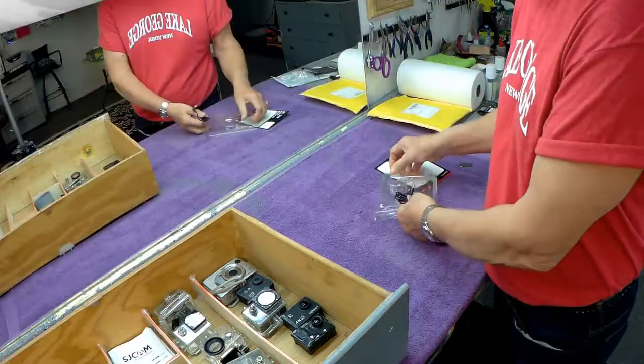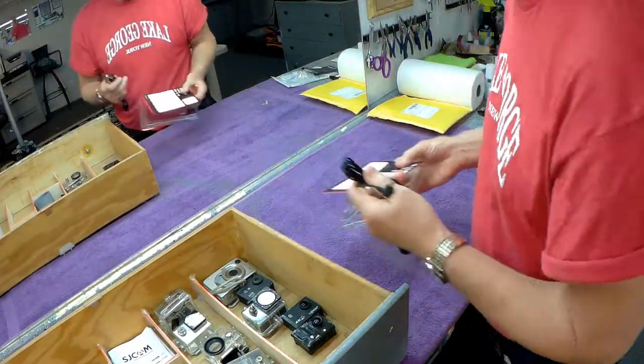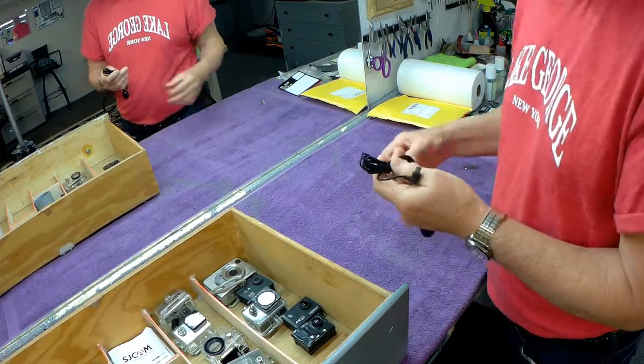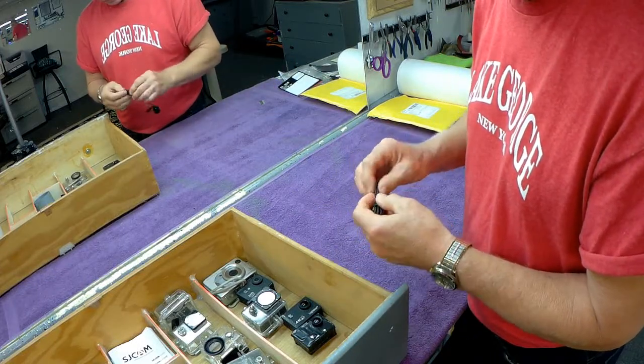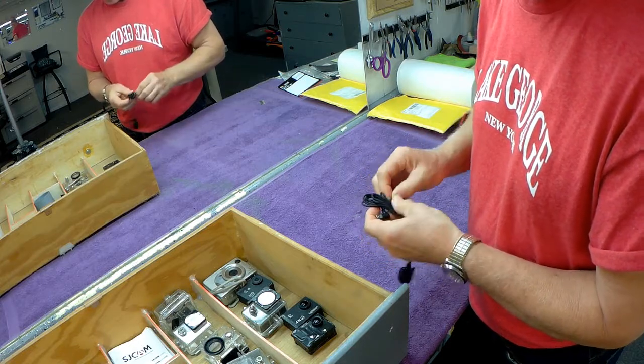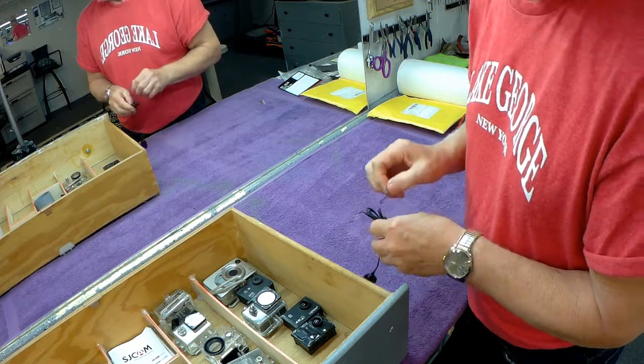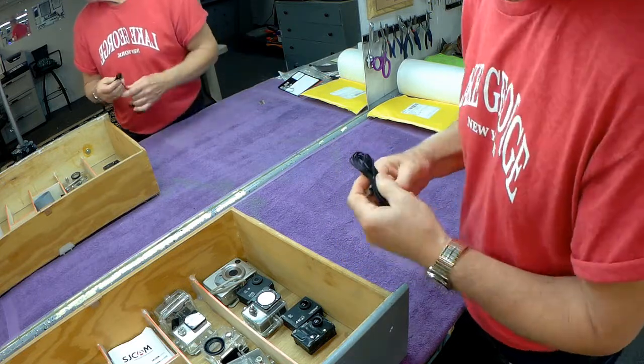A suggestion: always save the package until you know it works, because I found some of these electronic things have to go back to Amazon. Amazon is perfectly willing to take them back if they don't work. I understand why — this is probably made for $0.15 in China, and they can afford to exchange a few of them.